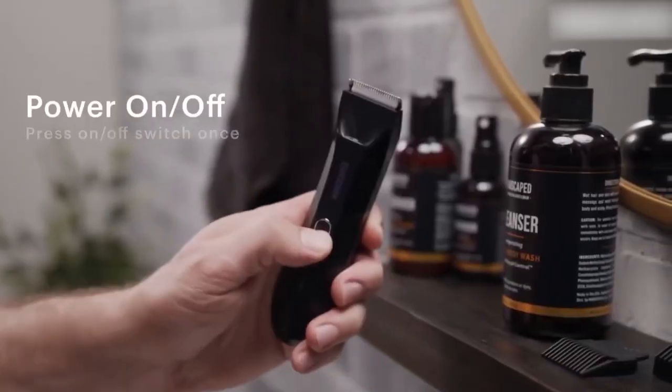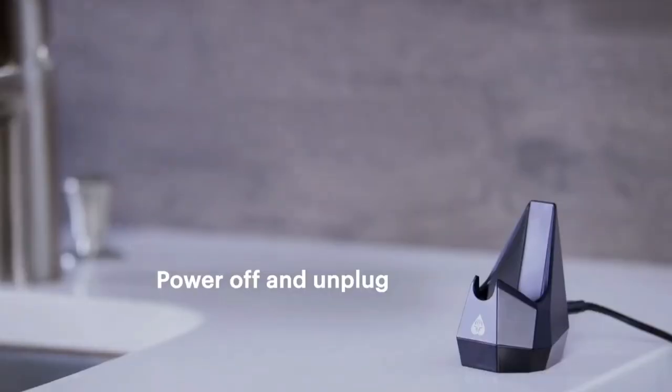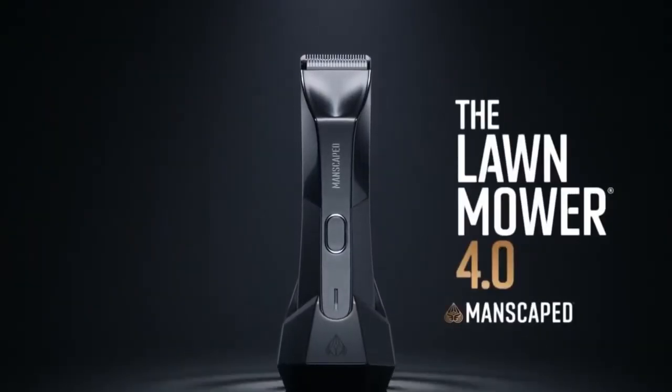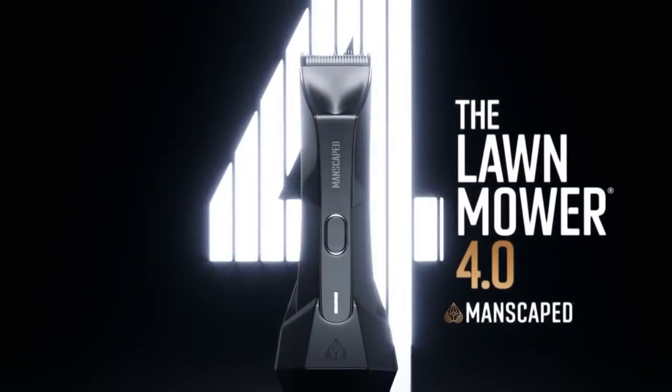As for charging, there are two excellent options to choose from. You can either plug in a USB-C cable or use the included wireless charging dock.